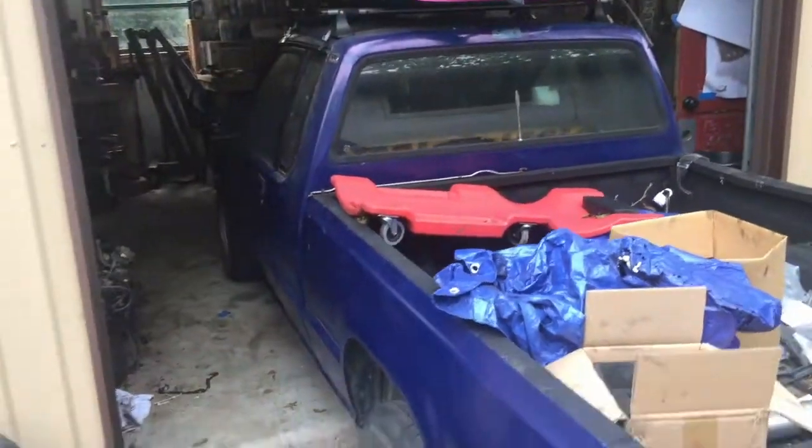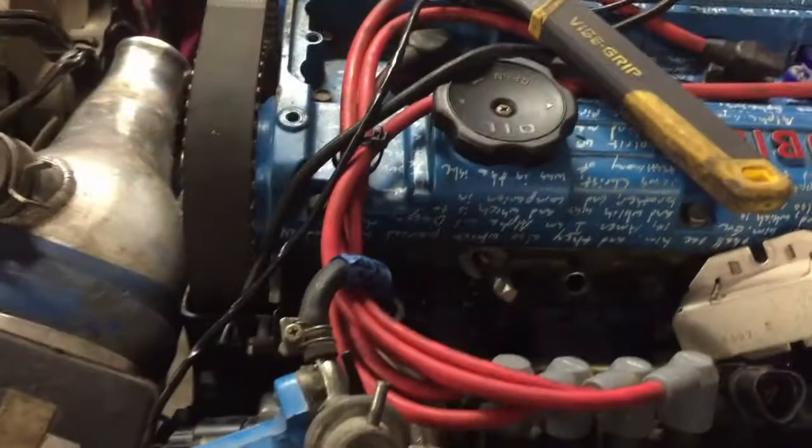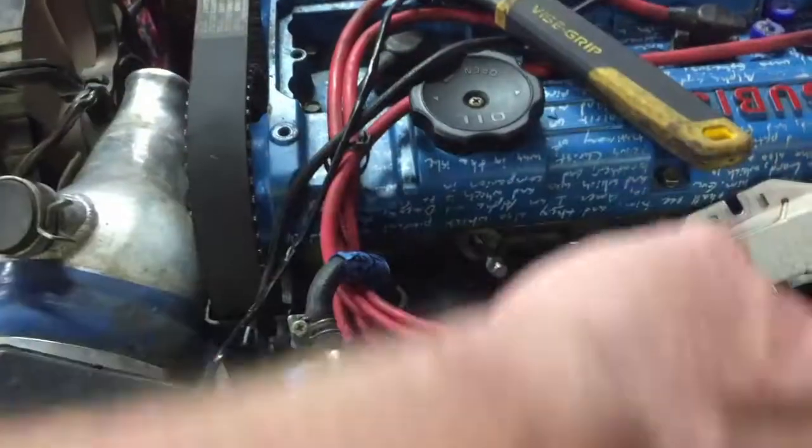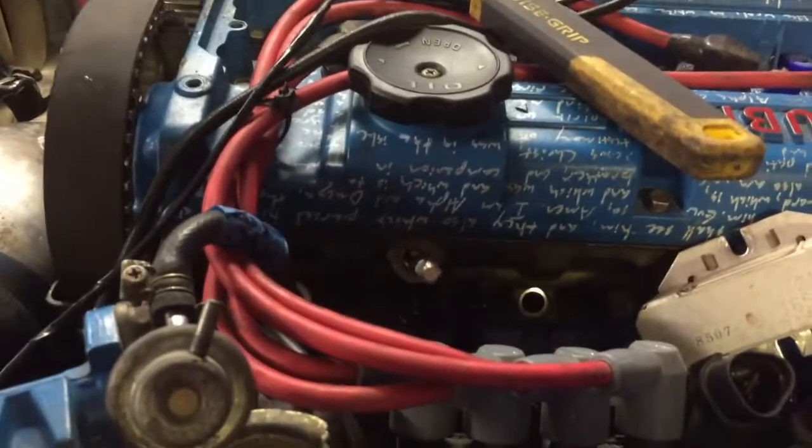We got the new injector seals in and also the helicoils. What you do before you put a helicoil in is you tap it out, so that's what I'm working on here. The tap tool won't reach in the spot so I'm just using a wrench and applying downward pressure. You want to do a half turn and then a quarter turn back, another half turn then a quarter turn back. It takes a while but it's worth doing because stripped threads are a pain for sure.